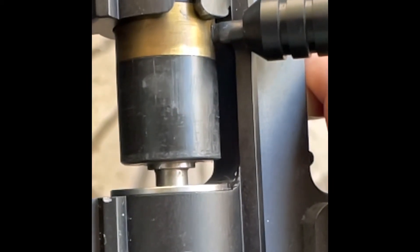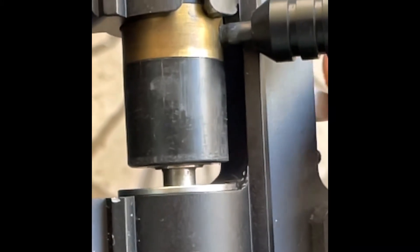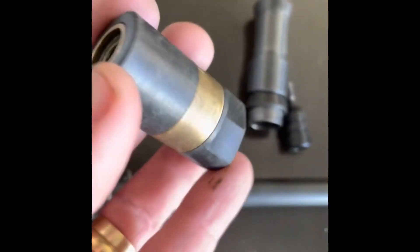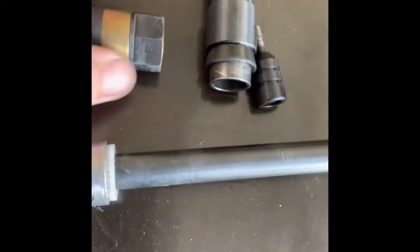Look — cano, compressor, this mola, martelo, and here the valve is in it. Fala Renato, Clevers.